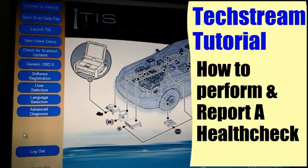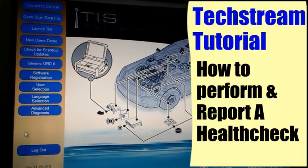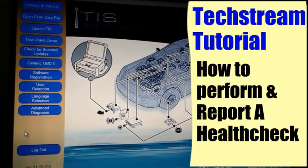Hey, how's it going everybody? This is a Techstream tutorial on how to perform a health check and report it to Toyota.